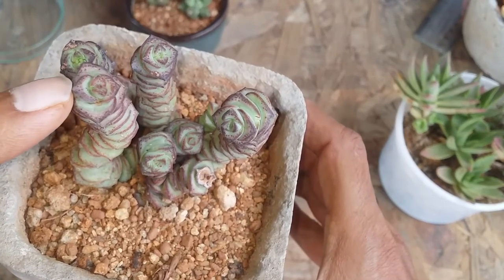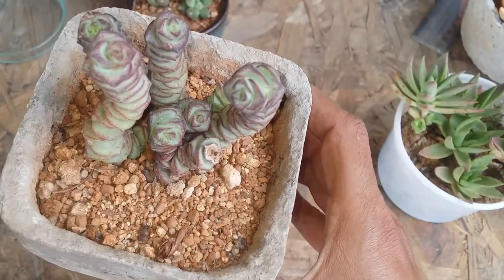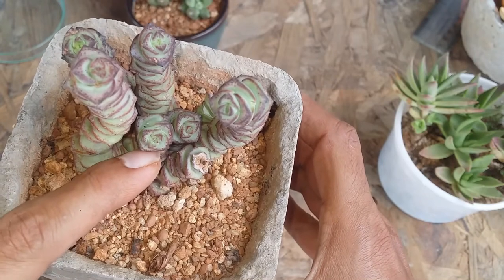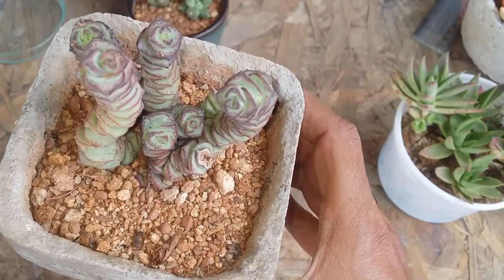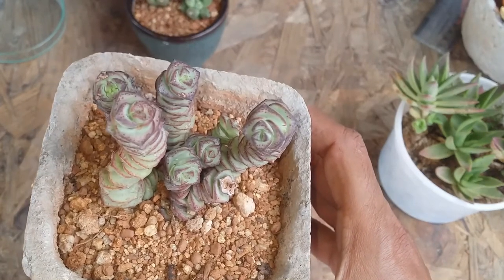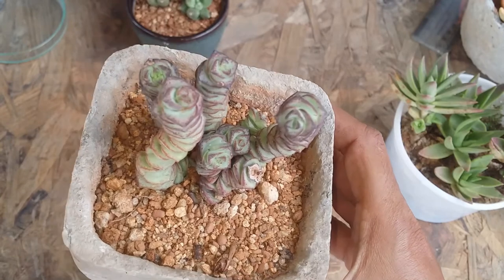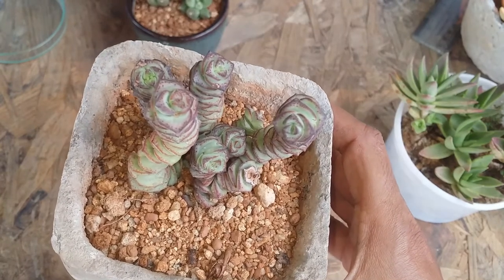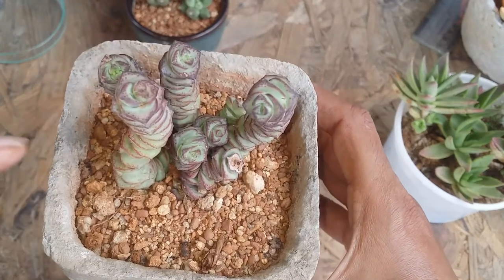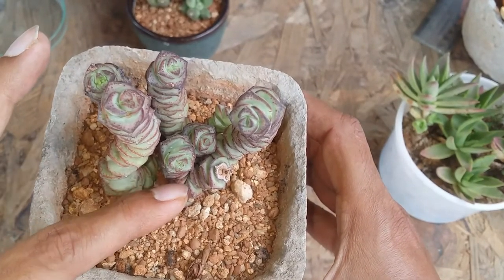They generally start putting out new pups like the new growth you can see here. What I tend to do is either cut off the stem or separate the offsets once they reach a good size. I wouldn't advise leaf propagation — it's also possible but takes a lot of time and at times is not successful because it requires very intensive care. The best way is to just chop off a part of the stem or separate the offsets.